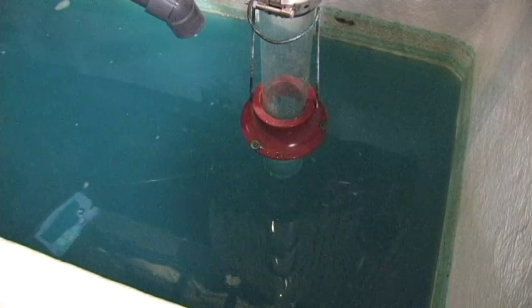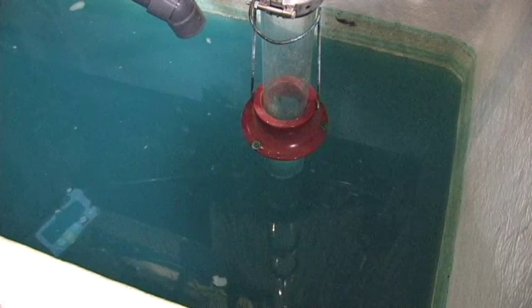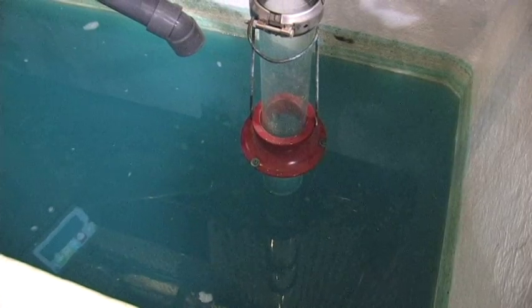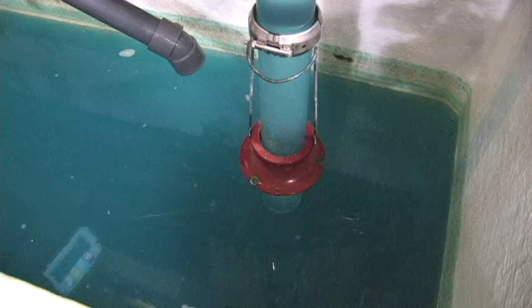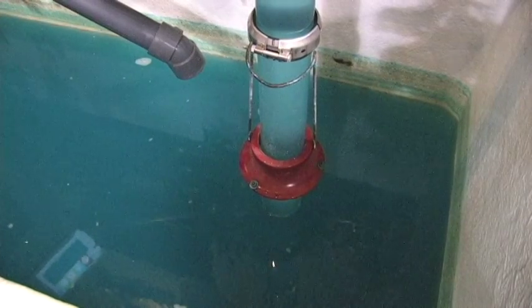So first off, we'll go ahead and start the pump, get it primed, and we'll keep our eye on the wet well to see when the vortex starts to occur.